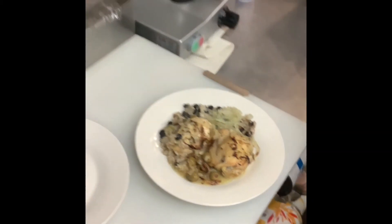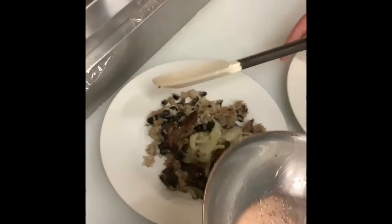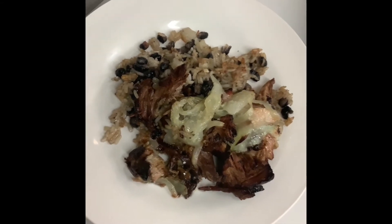Good thing you guys are gonna eat this at home! Okay, here's our pork. This is one I'm really excited about — I'm a huge roast pork fan.